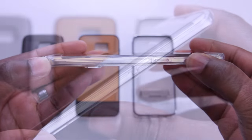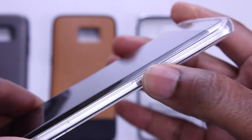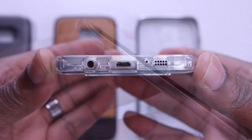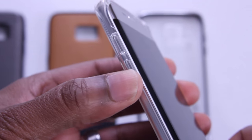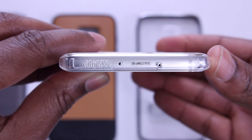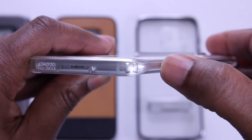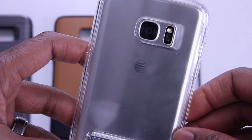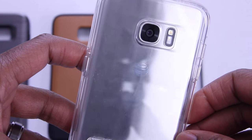Starting on the right-hand side, the power button is elevated so you're gonna feel it. On the bottom you'll find precise cutouts, and we'll take a look at those later since this is the first time for Obliq on the channel. Here's the volume up and down, again slightly raised. Up top you've got the cutout for the noise-canceling microphone. These air pockets here will help with shock absorbency. Note to self: clean your phone when you have a clear case, because the fingerprints are gonna show through.